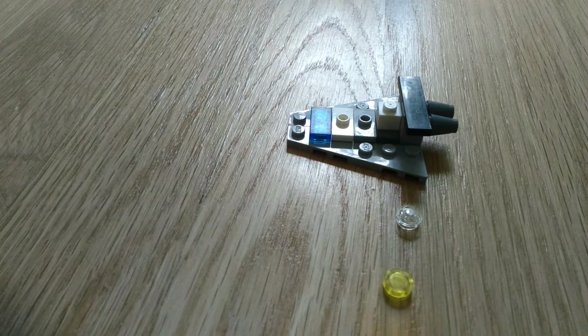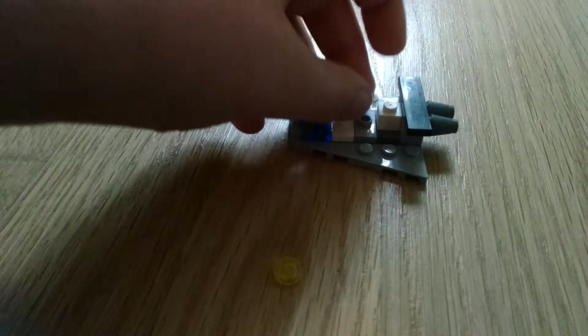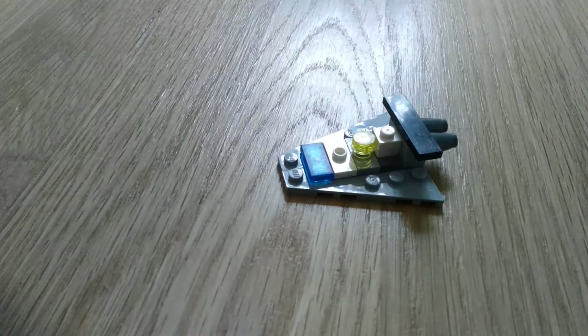Next get two see-through 1x1 pieces. I couldn't find two of them, so I found one that's a little yellowish. Put them in front of those 1x1 white pieces.